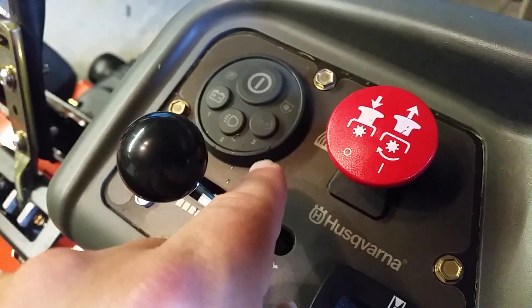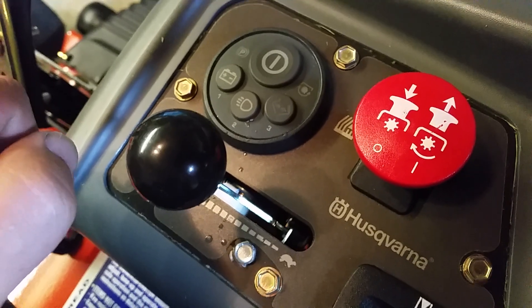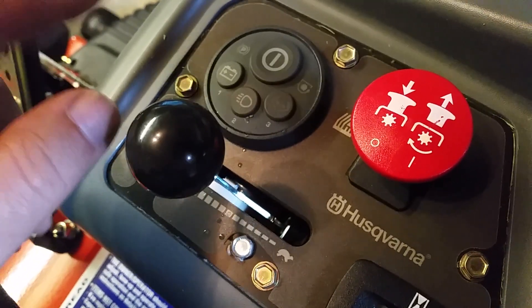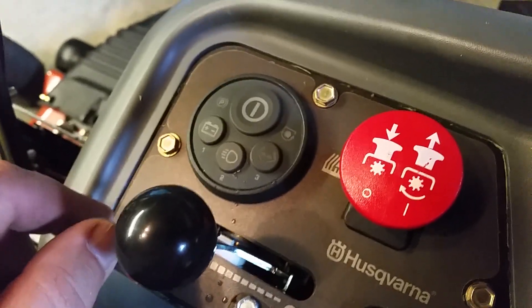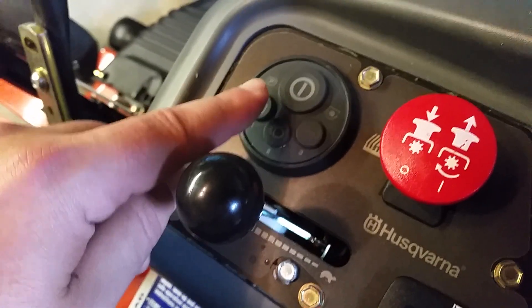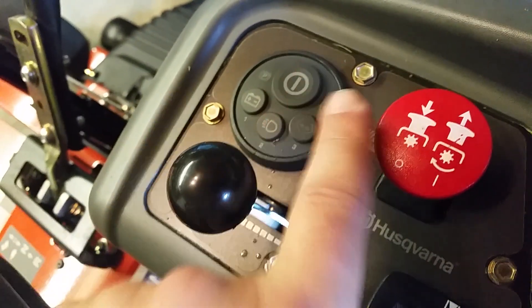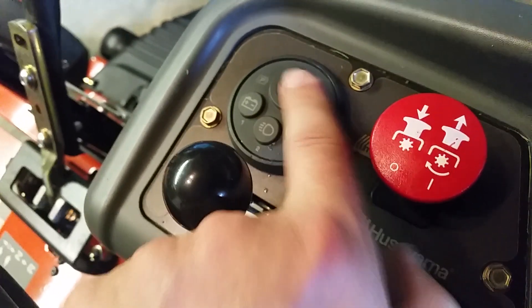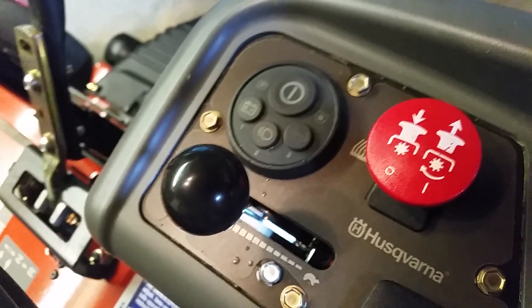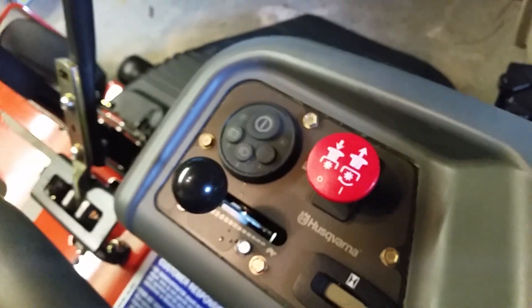This last button is to start the engine. You can set up to five different codes — see how the numbers run underneath: one, two, three. So it could be two-three-one, one, or three-two-one-one-two — five digits. In the factory setup, you press in sequence: one, two, three — it turns red, then turns green, and once it hits green you hit it and the engine starts up.